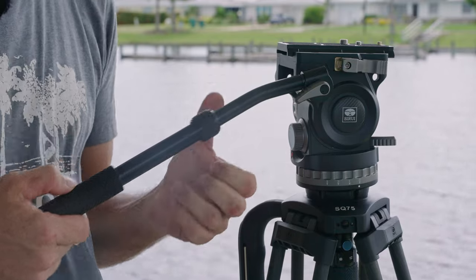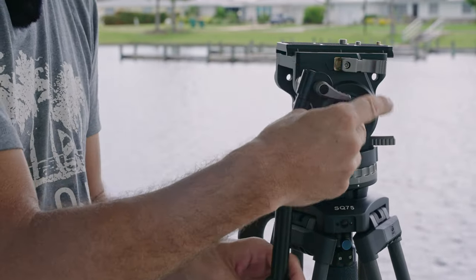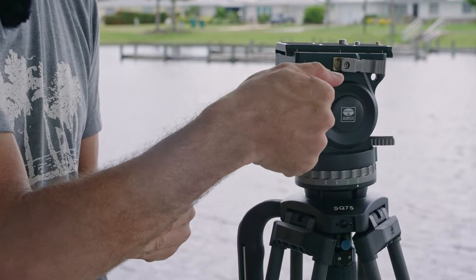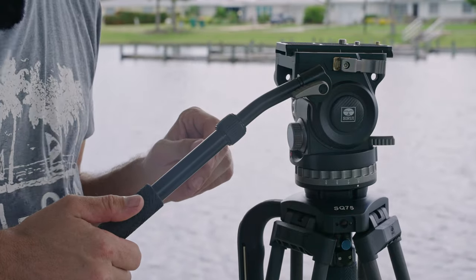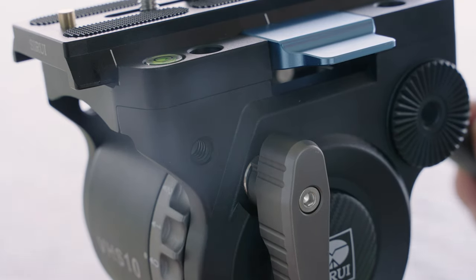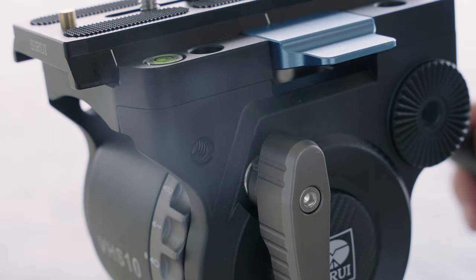The handle allows you to adjust both its length and angle so you can put it in whatever position is most comfortable for you. You can also flip the handle and put it on the other side of the head. There are also two quarter-twenty threads on the front of the head, on the left and right side, so you can attach a magic arm with a monitor or something like that.